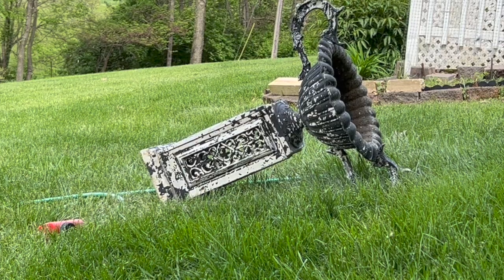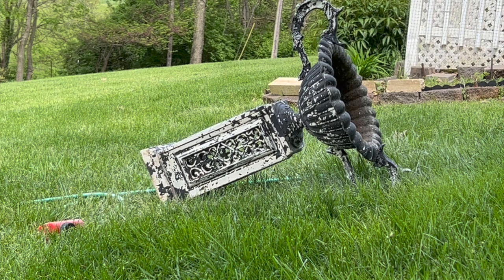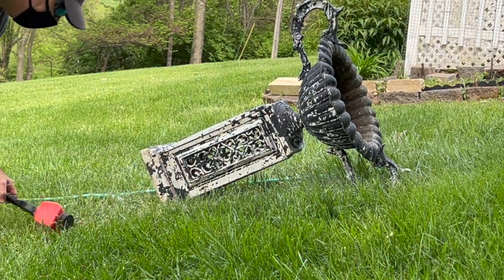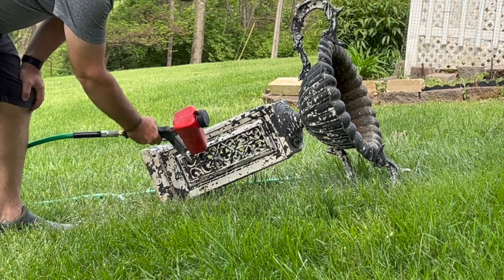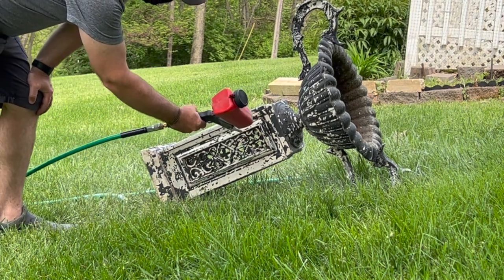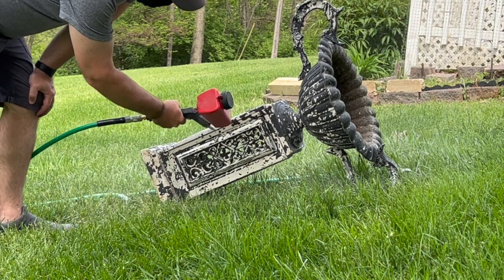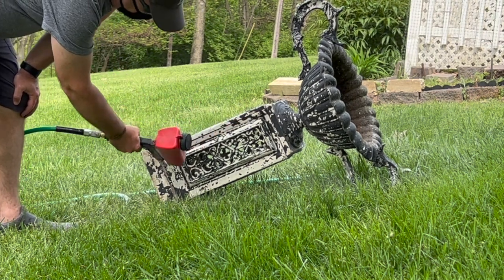I'm going to do a voiceover chat about this as we go along today. The urn I originally thought had been painted black over white — it was just the opposite. Somebody had used a very gluey white paint and put it over black. So the original color of this urn was black.